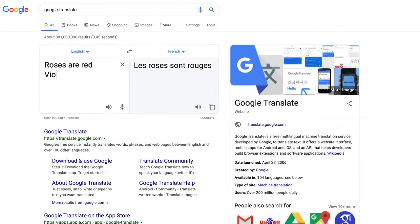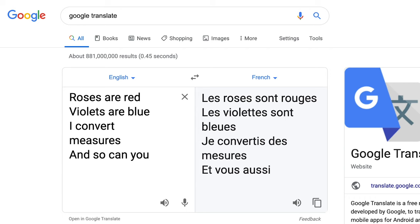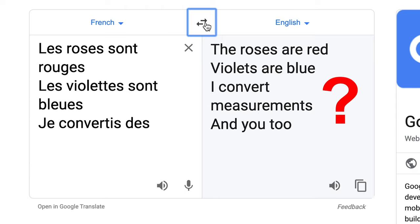My point here is that a system of weights and measures is like a language — it arguably is a language. Sure, you can translate something from one language to another, but a poem written in English is never going to be as good once it's translated into, say, French. You can easily translate the ideas, but the meter, the rhyme, assonance, alliteration — all that stuff is going to be lost. And Lord help me if I've used an idiomatic expression in my poem.